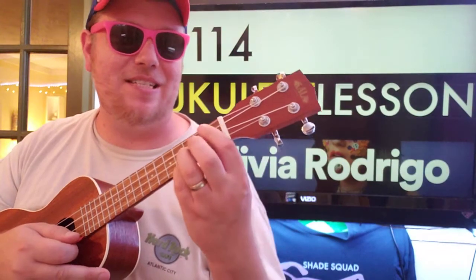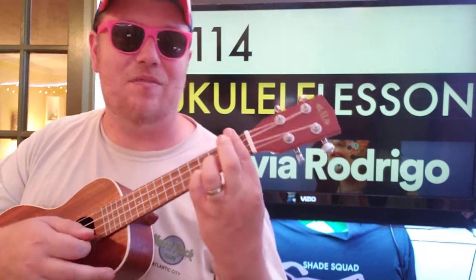Last but not least, you're basically doing a C chord but putting a bar on that first fret, so 1-1-1-4.